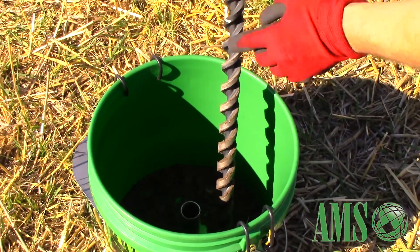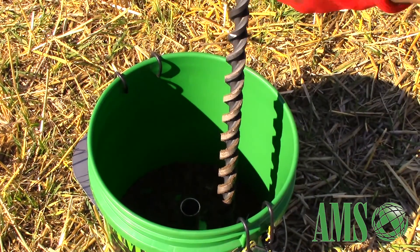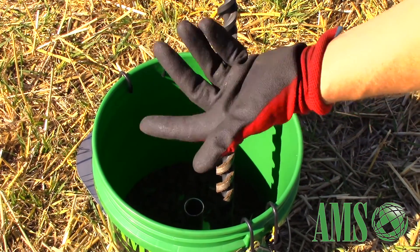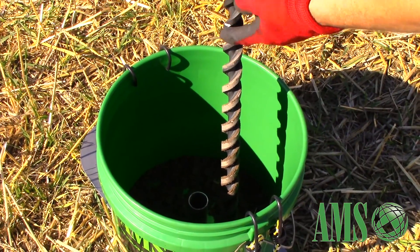As you can see on my paint mark right there, that's where I stopped at the top of this foot plate. So I know this composited sample in the bucket is from zero to 12 inches. We can go to 12 to 24 as well by just bringing it up to the second notch.